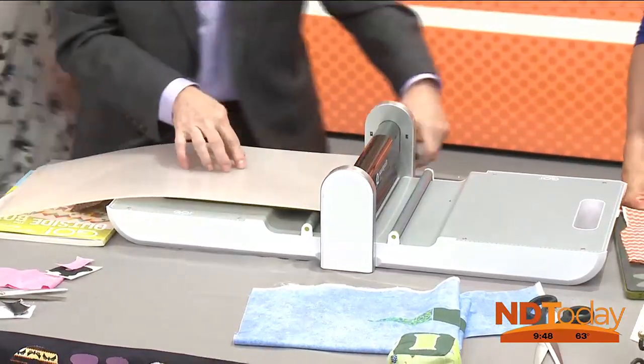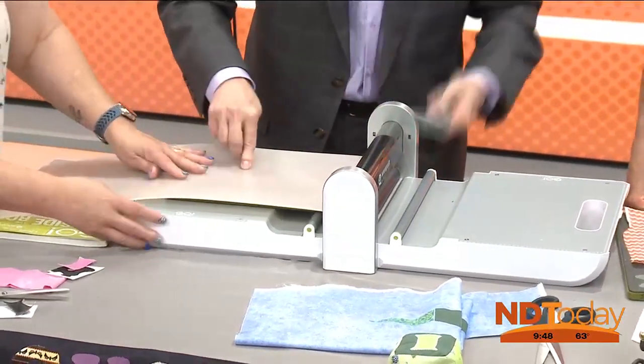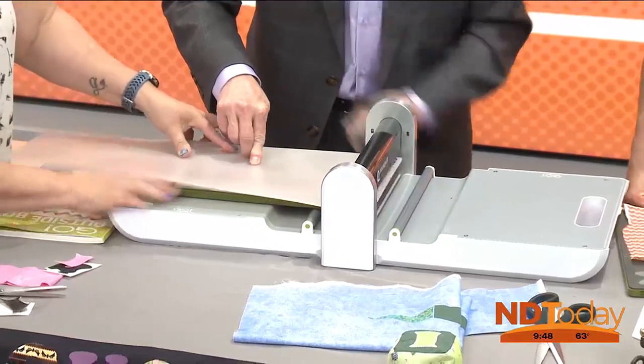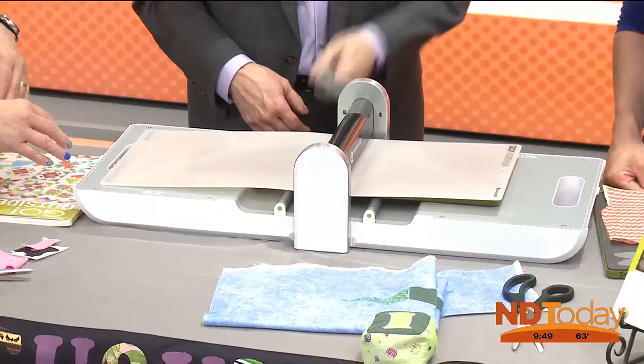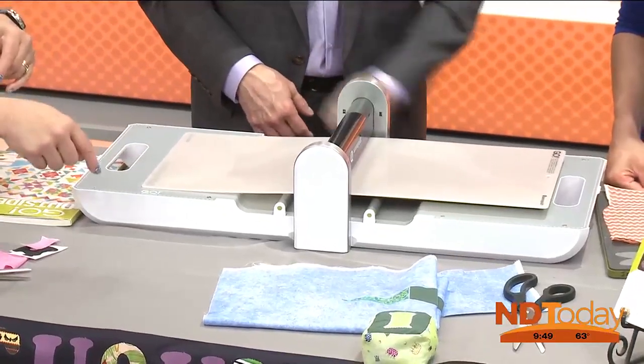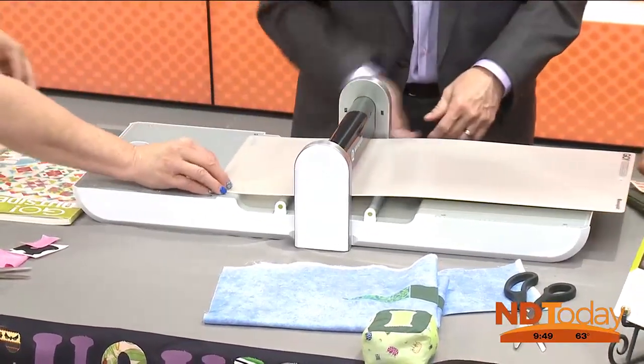So I'm going to have you crank that. Crank it. Let's go — and kind of push it through. Think other way. There we go. Keep going. Does it matter how fast or slow you go? No. There are some electric ones. Okay, and you can just pull that out.